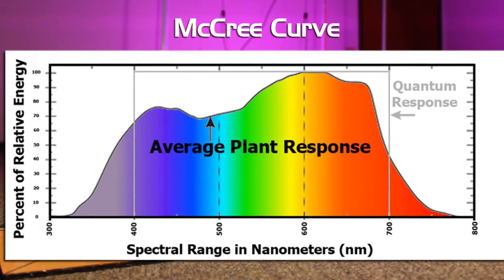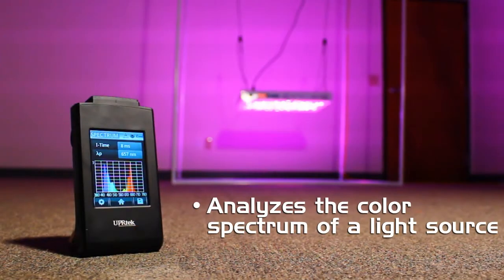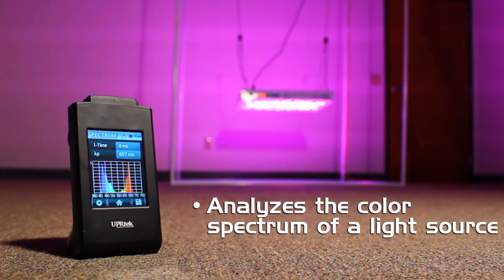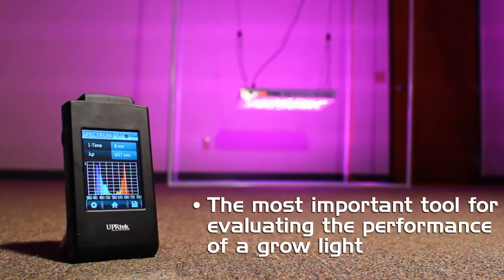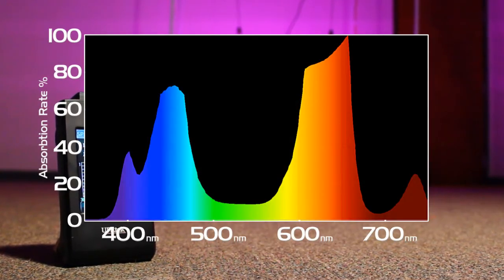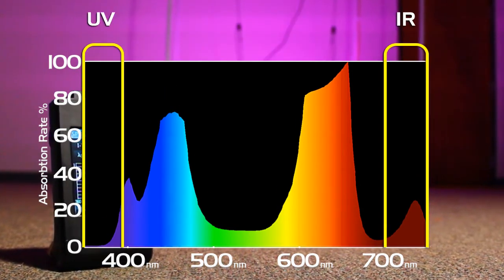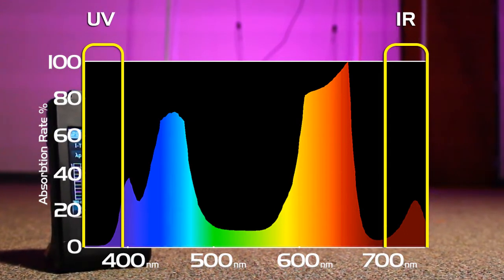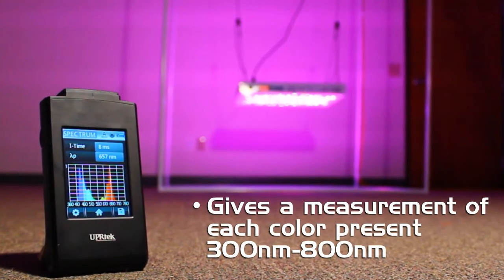That is where the PAR spectrum gets its name. Our most important tool of the toolkit is the spectrometer from UPR Tech. We use it to analyze and show us all of the different colors being emitted by a light source, and it's the most important tool for evaluating the performance of a horticultural light because we want to see exactly the levels and ratios of each color across the entire range, including colors outside of the visible range of the human eye — ultraviolet and infrared. When you look at a red and a blue diode together you just see purple, but the spectrometer can show you exactly how much red and exactly how much blue is there. This is the most definitive measurement you can take with regard to predicting how your plants are going to respond to a light source.